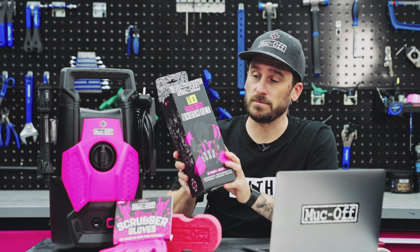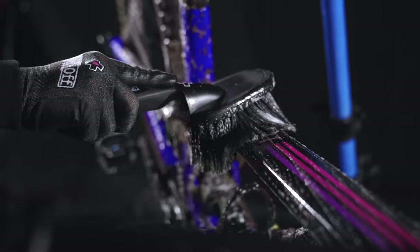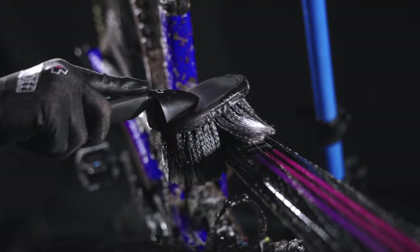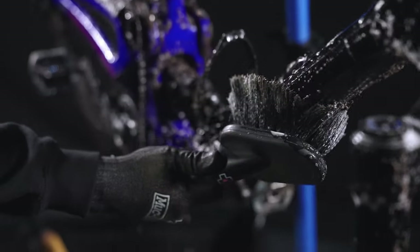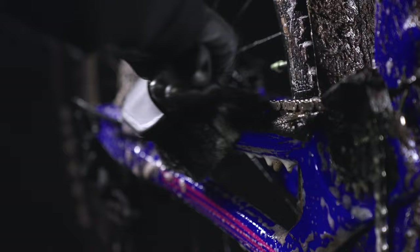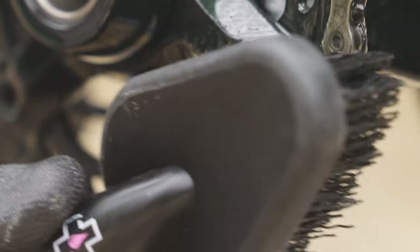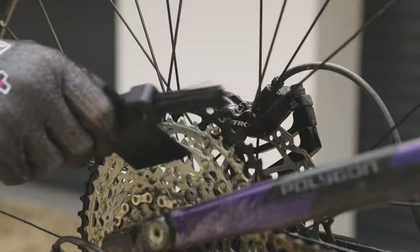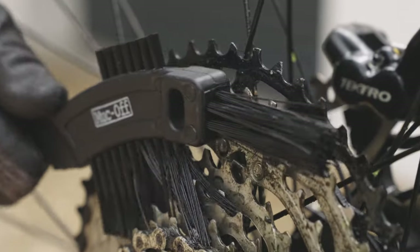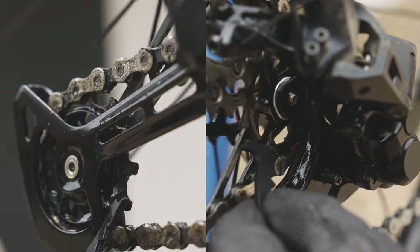Beyond our pressure washer, our microcell sponge and scrubber gloves, we have our brush sets, which can be purchased individually or as a set. In this 5-piece set, you will find our soft wash brush with sintered bristle compound, which is designed to clean your frame and components while caring for delicate finishes. Our detailing brush is ideal for reaching hard-to-shift dirt on sprockets, hubs, and other tight areas. And a claw brush, which features triple brush heads with tough nylon bristles and a scraper for declogging chains and cassettes.